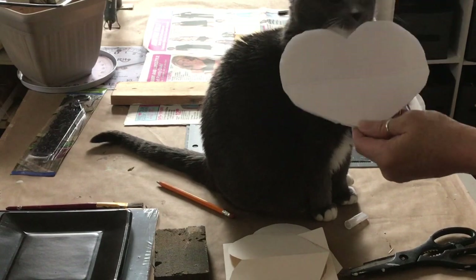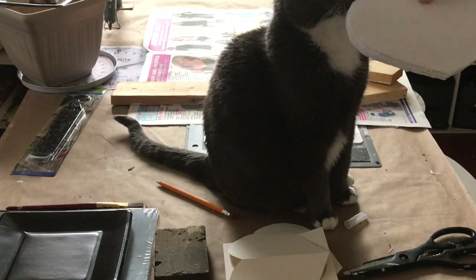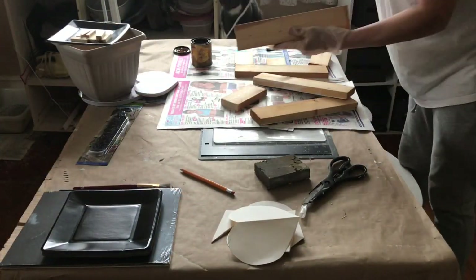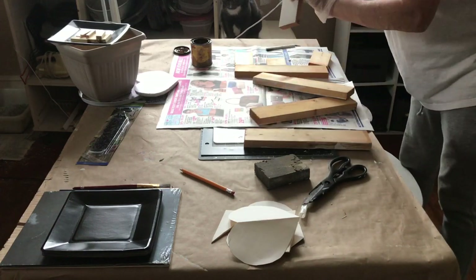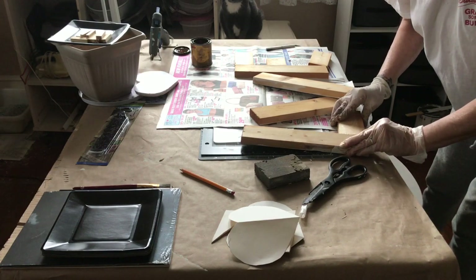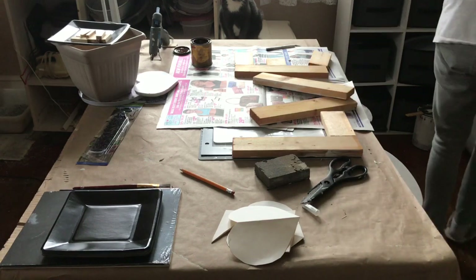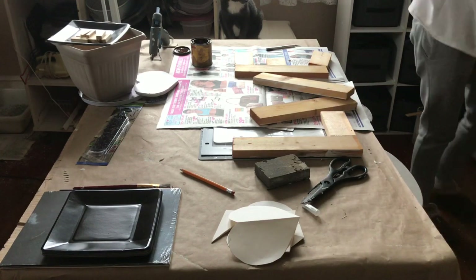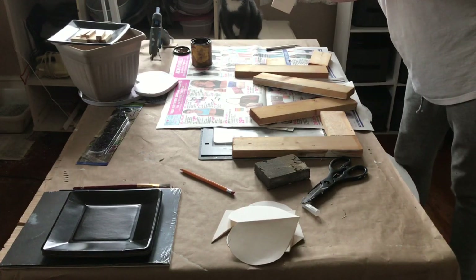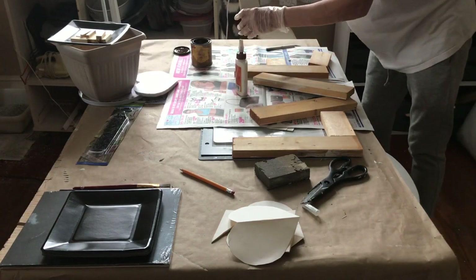Rosie just will not give up on helping me today. She really wants to help. But I do finally get rid of her. These scraps were kind of like as-is, so I only had to cut like three little pieces, that's why I didn't measure them. Here I'm using my glue gun, and then I decide to grab some wood glue, and I used both, because I figured it would hold a lot better.